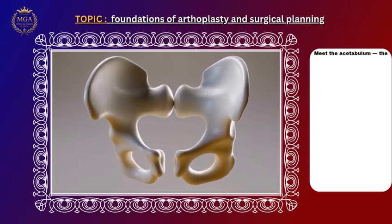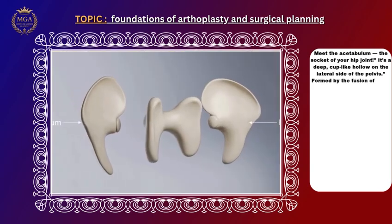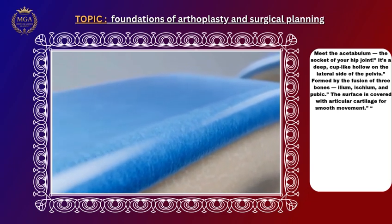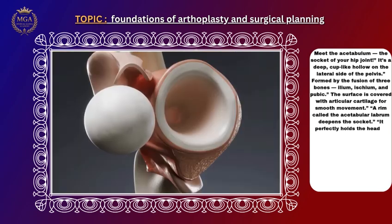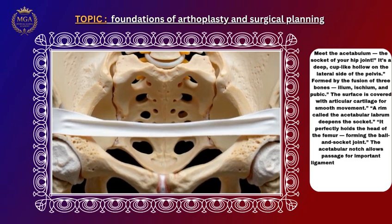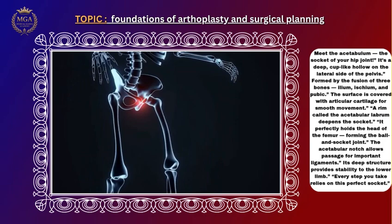The acetabulum is the socket of your hip joint — a deep, cup-like hollow on the lateral side of the pelvis, formed by the fusion of three bones: ilium, ischium, and pubis. The surface is covered with articular cartilage for smooth movement. A rim called the acetabular labrum deepens the socket. It perfectly holds the head of the femur, forming the ball and socket joint. The acetabular notch allows passage for important ligaments, and its deep structure provides stability to the lower limb.